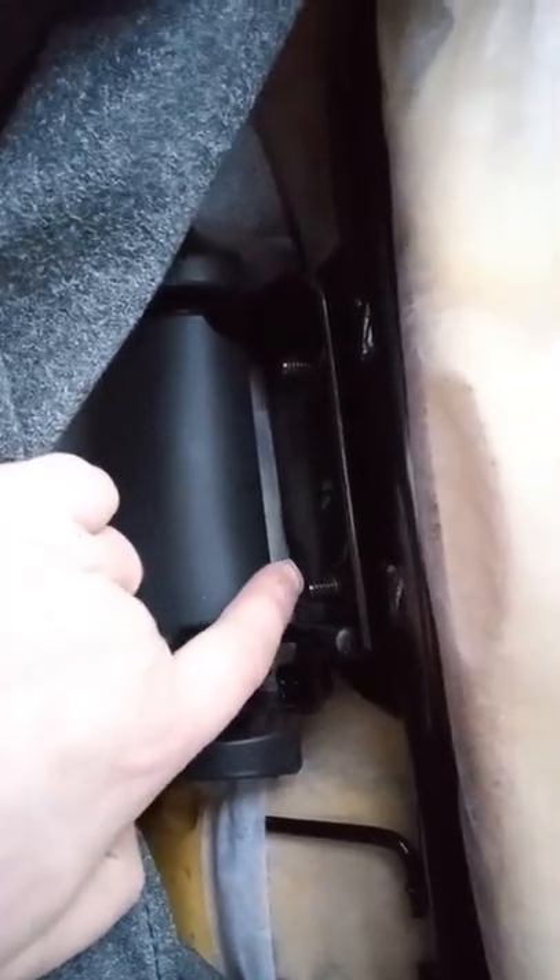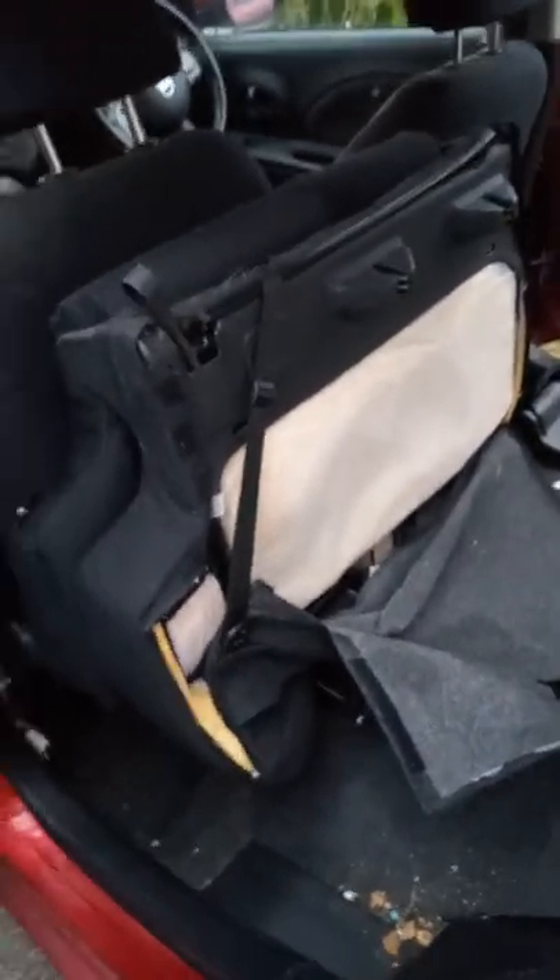So as you can see — sorry about the camera quality — there are just four bolts, two on either side, one pair per seat basically. What we want to do next is get out of the car, come around to this side, and it's literally just a case of lifting them out. Make sure those bolts are out first.